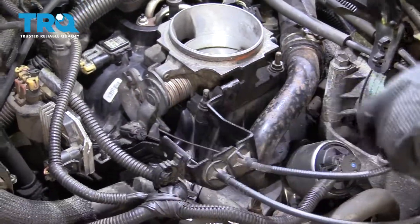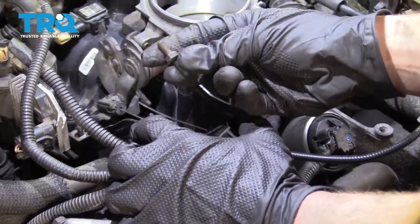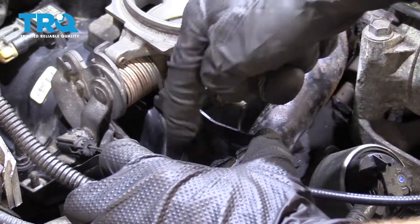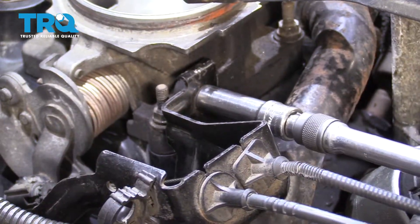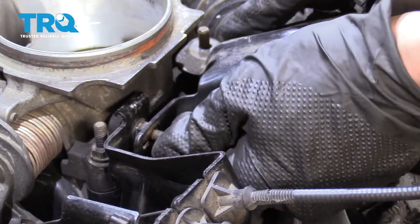Now let's start putting these front brackets on. You wanna make sure you slide them over both of the studs that are sticking up right there, and then we'll start in our stud here. Once we have the stud started, we'll continue on by starting on both of our nuts. Now let's snug them up. Time for the driver's side bracket — slide that on there, start on both of our nuts, and then we'll snug them up.